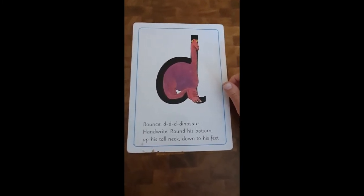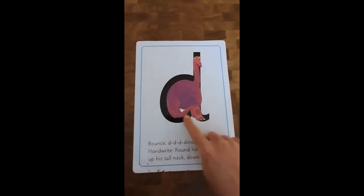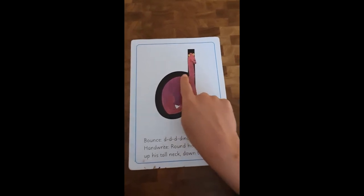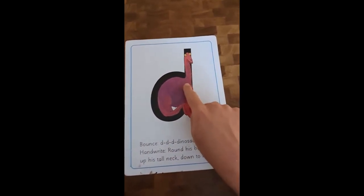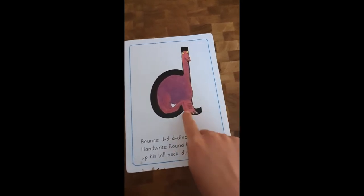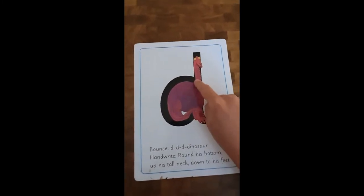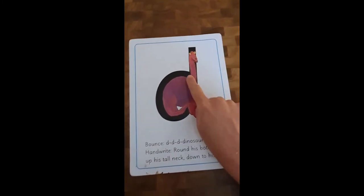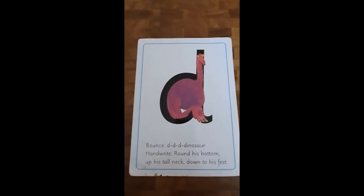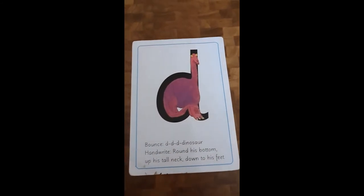I'm feeling nice and kind today, so I thought I'd start with the picture before the letter. Here is our dinosaur. Remember that our dinosaur has got a big bottom, which means it has to go backwards - if it goes forward then it looks more like a different letter, and we don't want that. So this time we don't start right at the top; we start in the middle. Sharpen your pencil, give it a little wave, give it a little blow, and give it a draw.